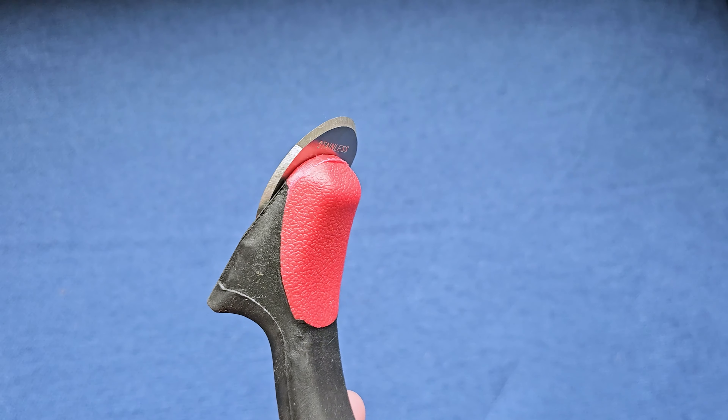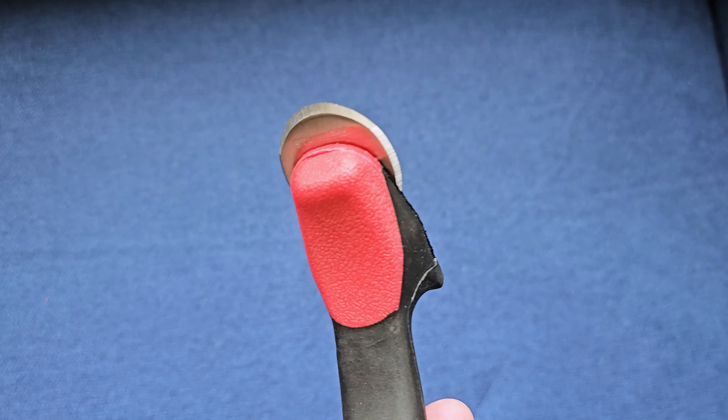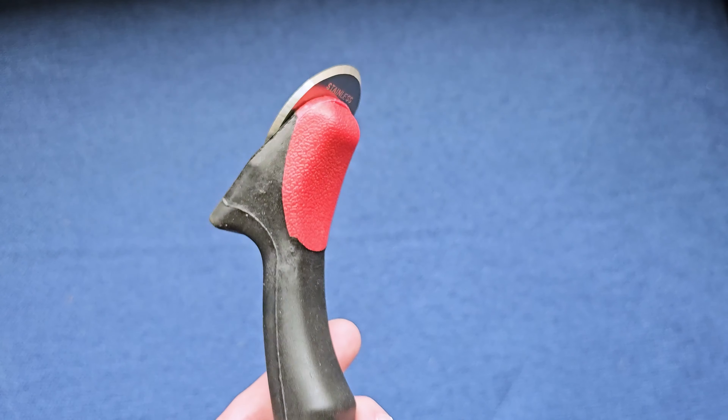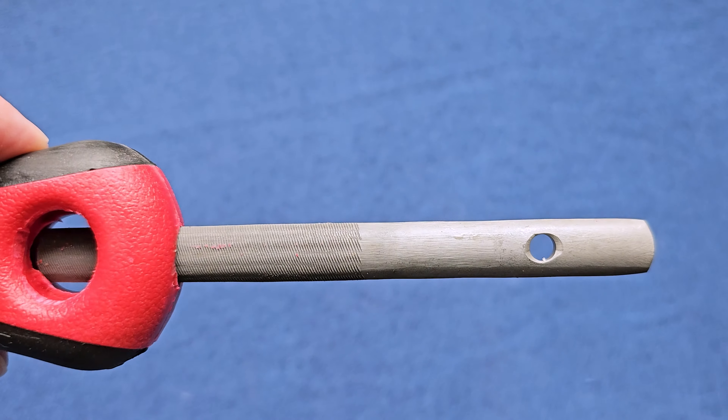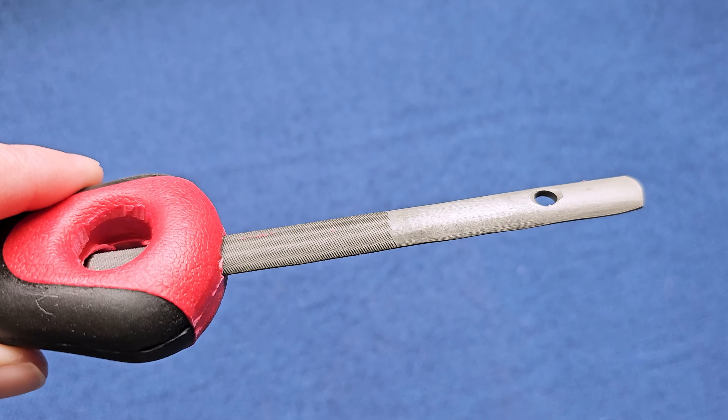It does have built into the bottom here, which is another cool feature — a nice little file so that way you can keep your blades nice and sharp. And this just slides right into the bottom so you don't ever lose it.